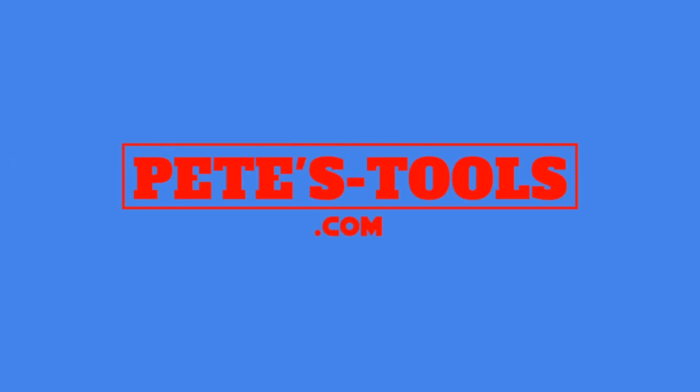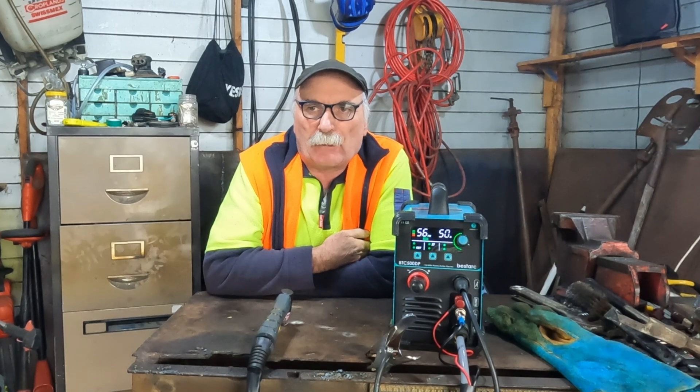peachtools.com. G'day guys, Pete from Peach Tools. How are we all going today? Another beautiful day on my side of the world.